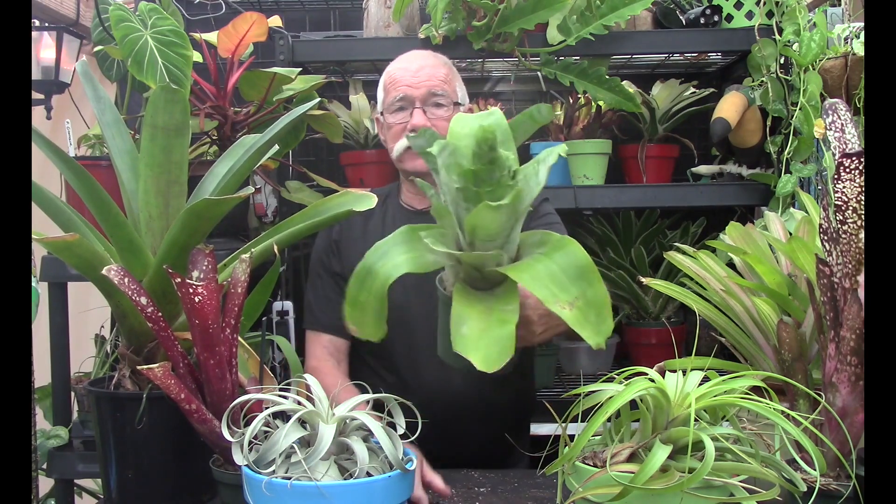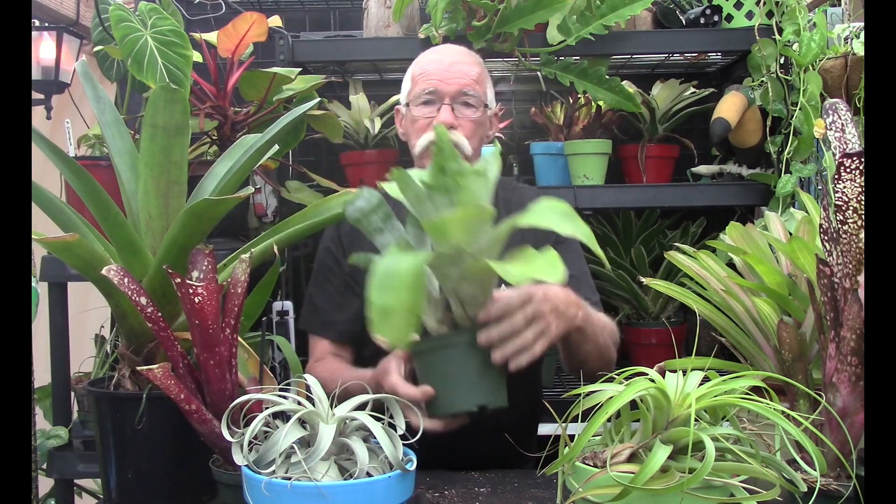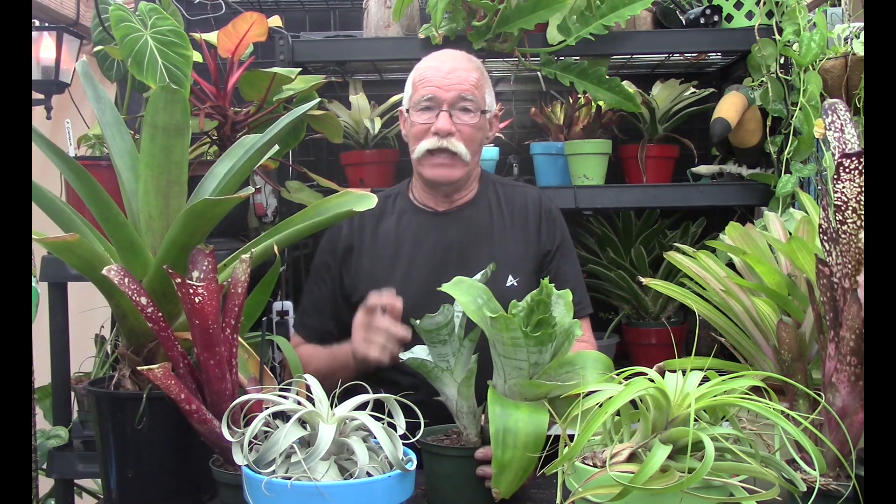So why don't we go into what causes this — it can be multiple causes — and is there anything we can do about it? The reason that this happens is, remember down in here, we have what's called the meristem. I think a couple of weeks ago we had an episode explaining the meristem. The meristem is the apical, or upward growing, point of the plant, and that's where all of these leaves come out. There are two meristems — the other is the root meristem — but we're going to be talking about the apical meristem.